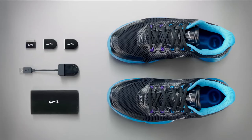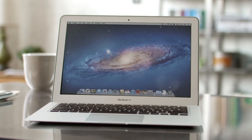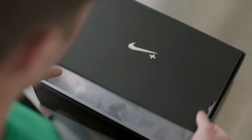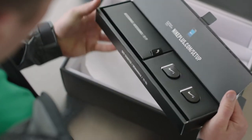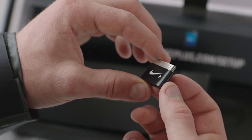To set up Nike Plus Training, you'll need the Nike Plus Training Sport Pack, a compatible iPhone or iPod Touch, and a computer with a USB port. The Sport Pack comes with a Nike Plus Training Shoe, two Nike Plus Sport Sensors, the Nike Plus Sport Charger, and the Nike Plus Sport Adapter.